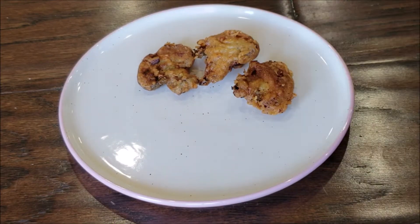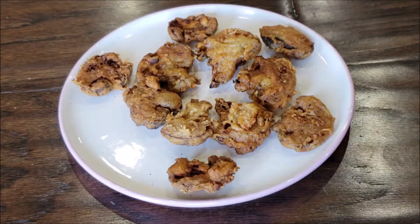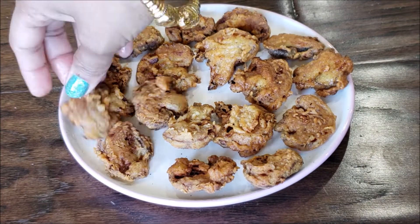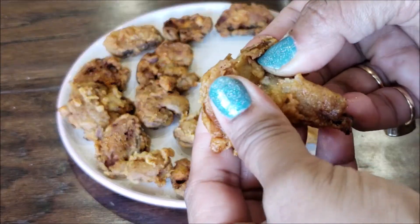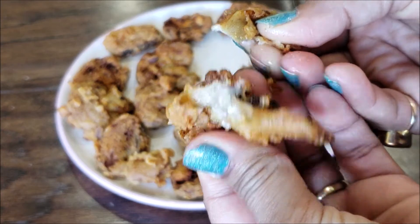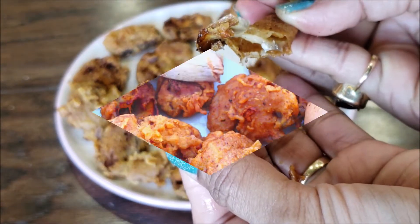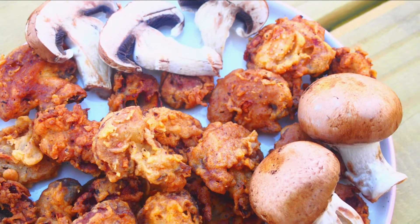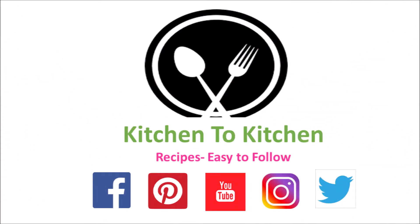Serve them in a plate and simply enjoy these deep-fried crispy hot mushrooms. This mushroom recipe is one of those comfort foods you can enjoy as a snack or as an appetizer — crispy from the outside and yummy, tasty, delicious, and soft on the inside. Definitely worth a try! If you've enjoyed today's recipe, please don't forget to share your valuable feedback. Have a great day!